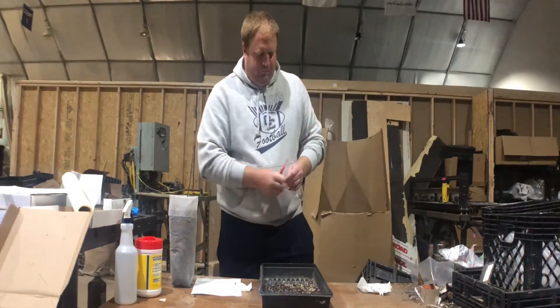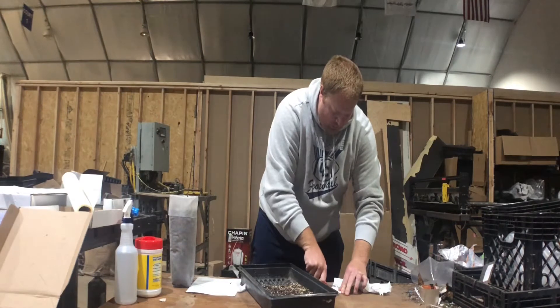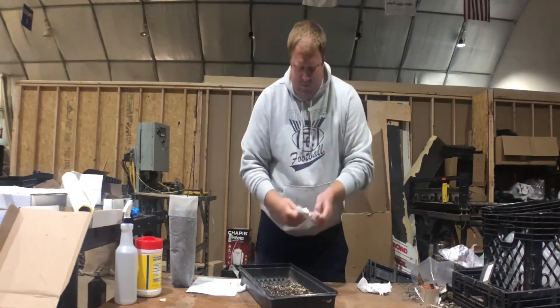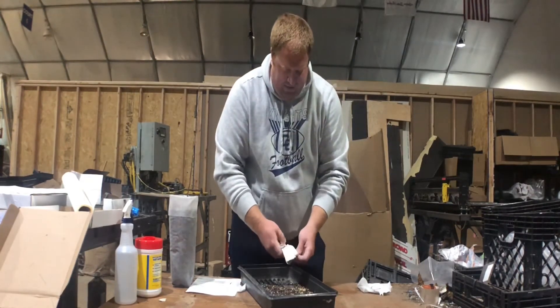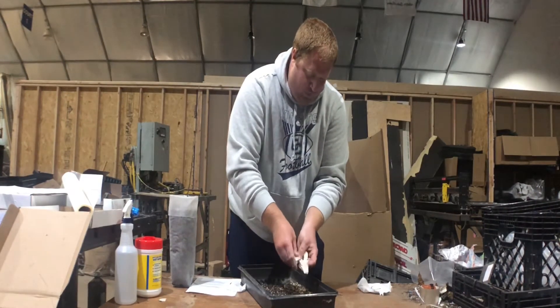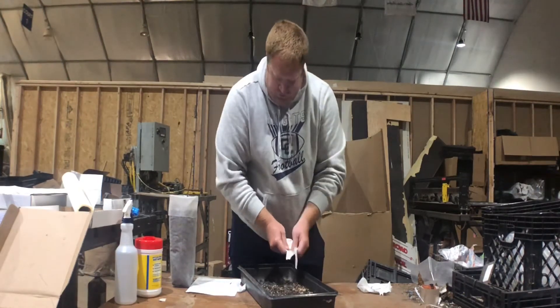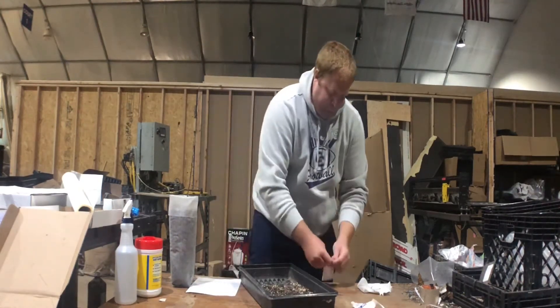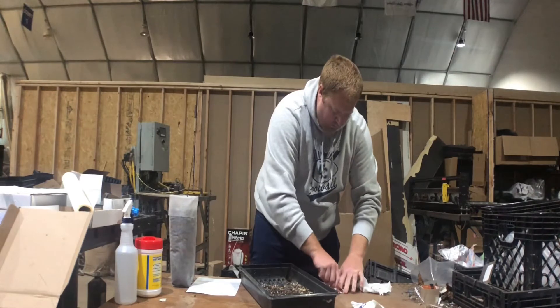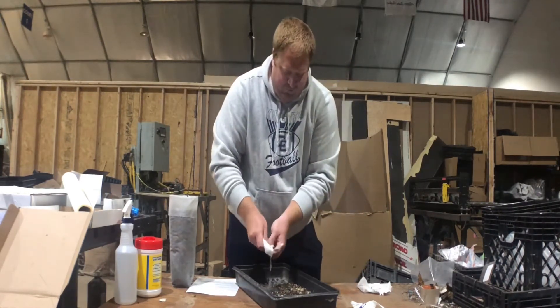First we're going to cut off the top — I've got a little bit of soil in here — cut it open, and push the gel right out of this pack. This is a little three-ounce pack and we're doing a four-inch pot today. Just push it in the dirt. We're going to do two of them. Push this one in the dirt here.